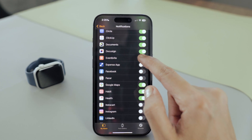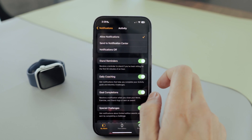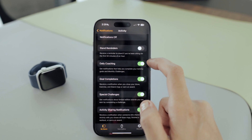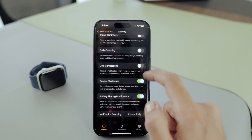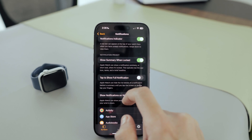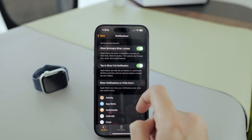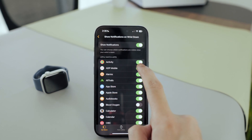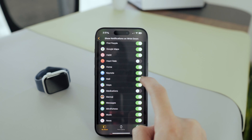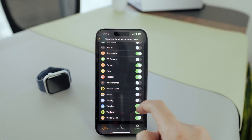I'll stick to important stuff like messages, emails, and calls. As for activity notifications, I really like the app, but it's sending me too many extra alerts, so I'll turn off the ones I don't need like daily coaching and special challenges. Then I'll turn on 'tap to show full notifications' to keep my notifications private from people next to me. I'll also look for 'show notifications on wrist down' and turn off notifications for any apps that aren't important, so when my wrist is down, I'll only receive notifications from the apps I choose.